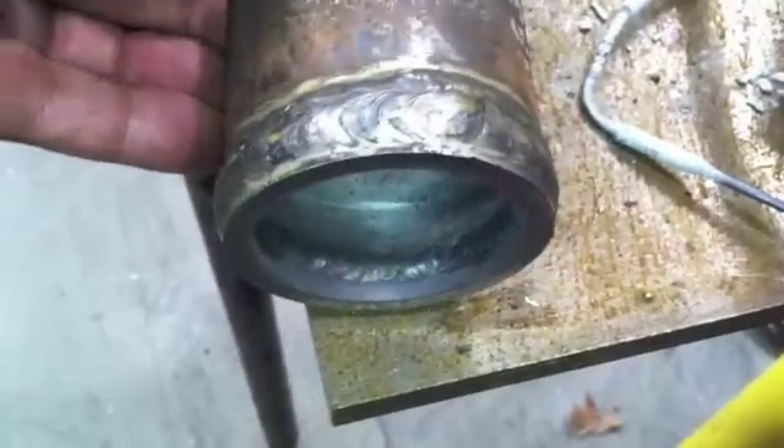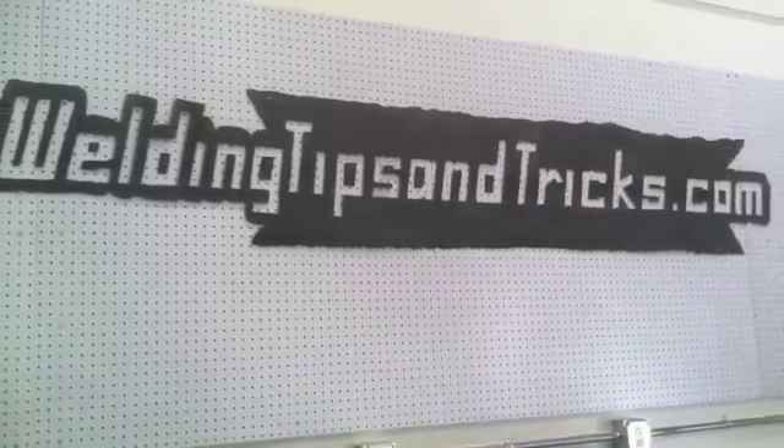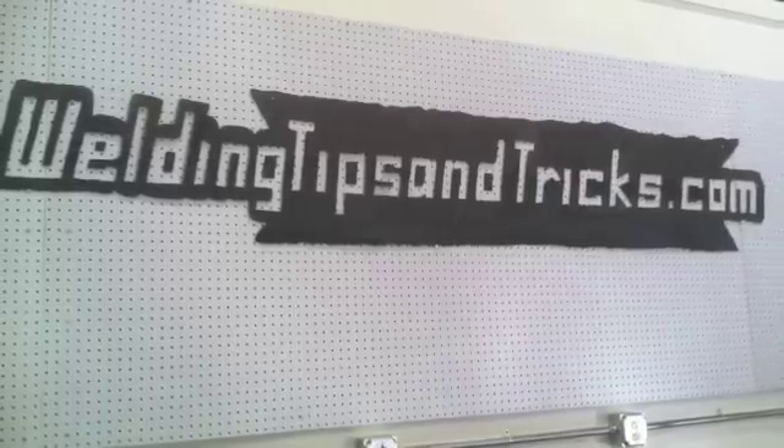I took a stab at the hot pass but wasn't happy with the shots or how it was going, so I'll redo those for the next video. Here's what I had so far: the lay wire technique using about 5 to 10 more amps than the root, with the electrode extended further than needed just so the cup wouldn't block the camera. I went ahead and welded these out with stick, then cut it right next to the weld so you can get a peek at the root pass and see it's poking through pretty well. That's it for today — stay tuned for part two and every other weekly video at WeldingTipsAndTricks.com. Thanks for watching.